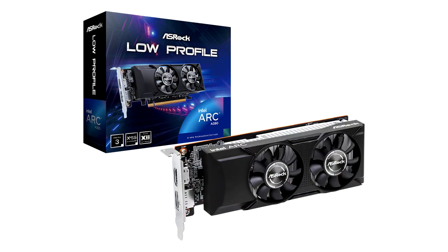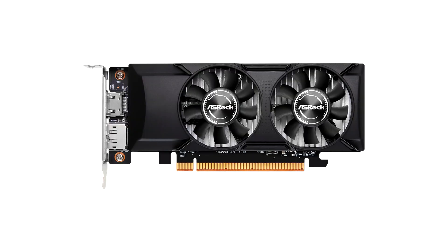ASRock adds A380 low-profile 6GB graphics card to its ARC lineup. ASRock has added another ARC model to its small selection of Intel graphics cards, this time in low-profile form. The entry-level A380 GPU is well-suited for this narrow dual fan cooling solution due to its diminutive 75W TDP rating.